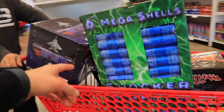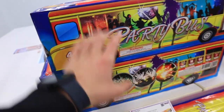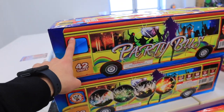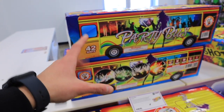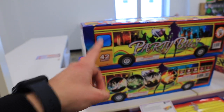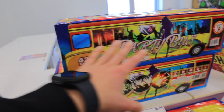We've got canister shells for days, 500-gram cakes right there. We're taking a look at this big fella here and going ahead to add that to the cart as kind of our grand finale piece for our show. I was watching a video of it and it looked pretty insane, so we'll take this one home, shoot it off later, and see what it looks like in real life.